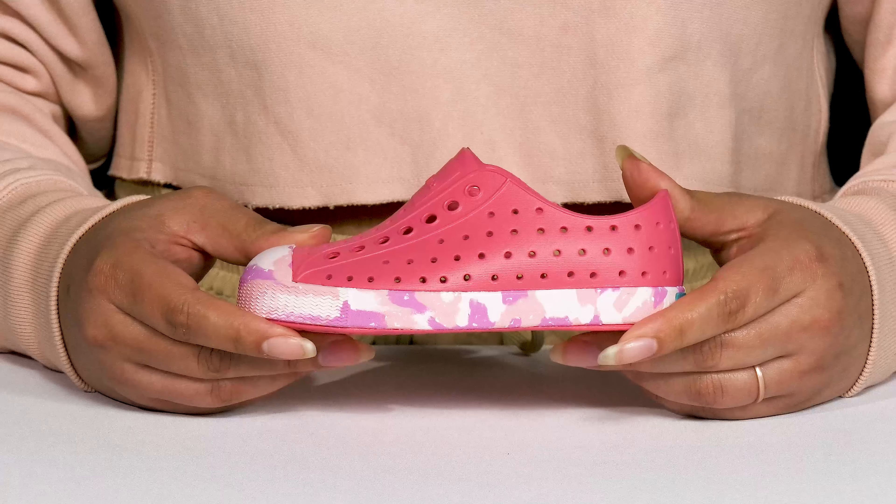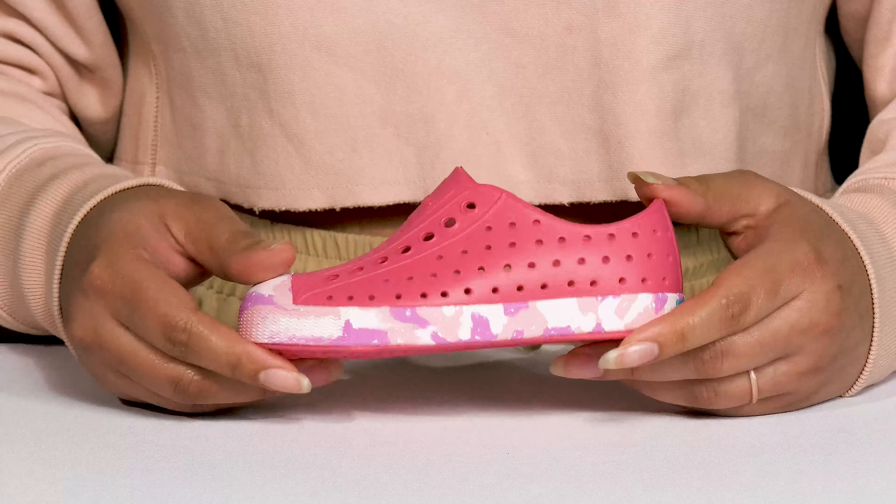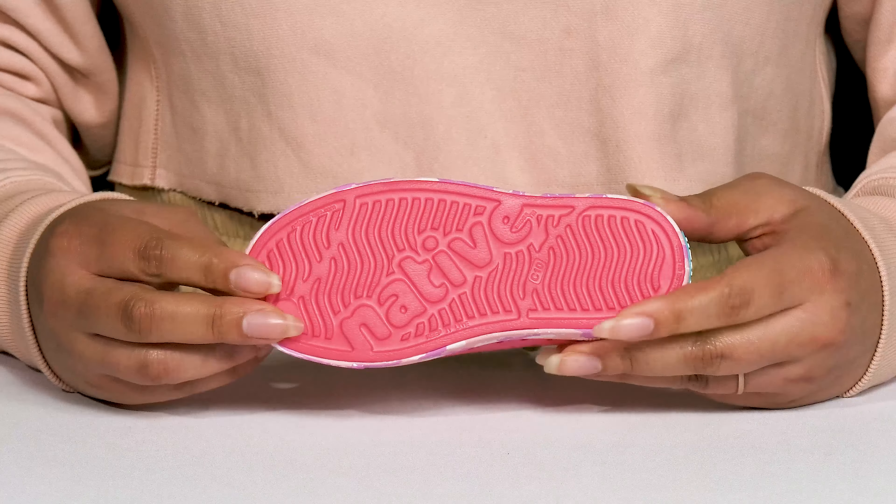They're very lightweight with a sturdy and durable build that's made to last, and it's all on top of a grippy synthetic outsole.